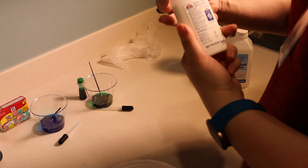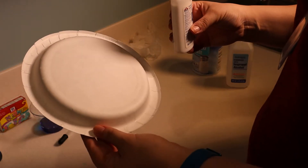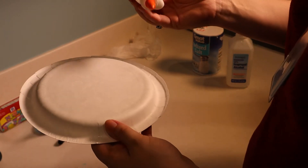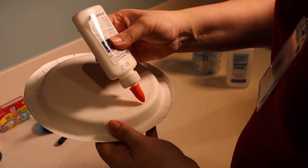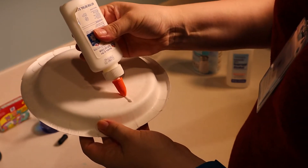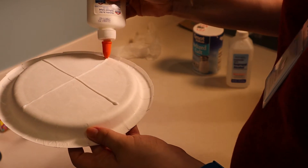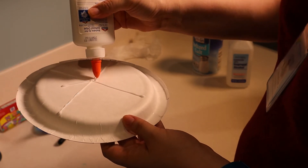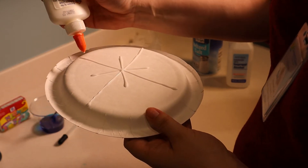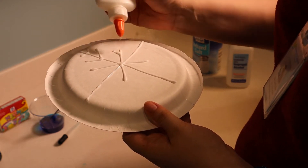Our next step is you're going to draw a snowflake on the back of your paper plate with glue. Now you can take a pen or a pencil and draw one on if you want, but I have my go-to method for making a snowflake. What I do is open the glue all the way and make a windowpane, then do a smaller X in the middle, and then draw little V's on the main lines.